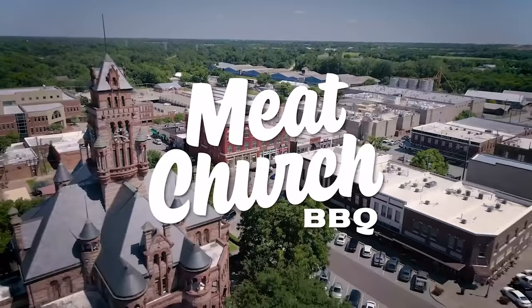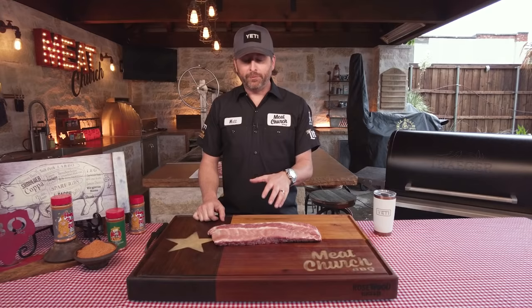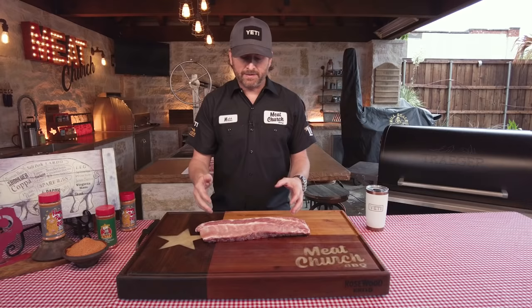I'm excited about cooking these today. I grew up in the south, so I definitely grew up on baby backs. If you compete at Memphis in May, this is one of the three pork options that you can cook. They're known as loin back ribs — you can see this extra loin meat across the top — or baby backs. We actually placed seventh in the world last year on baby backs, so these are near and dear to my heart. Let's get going on them.